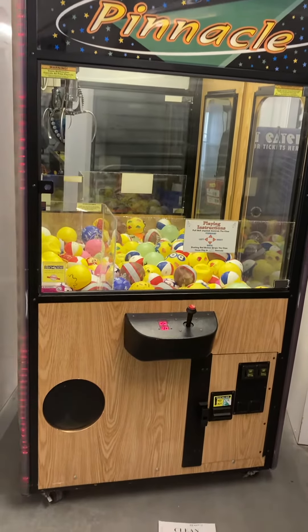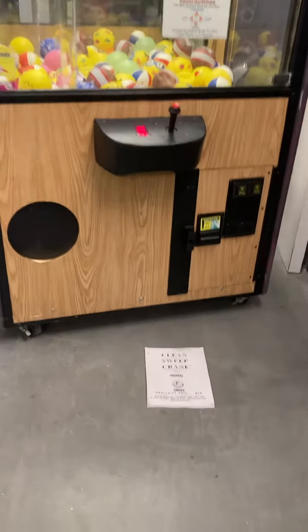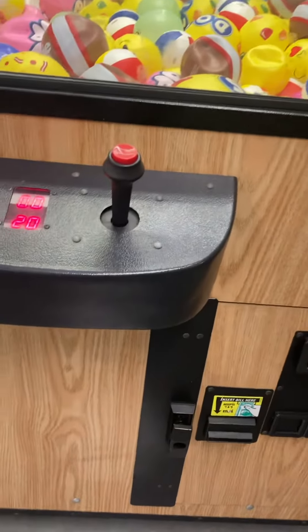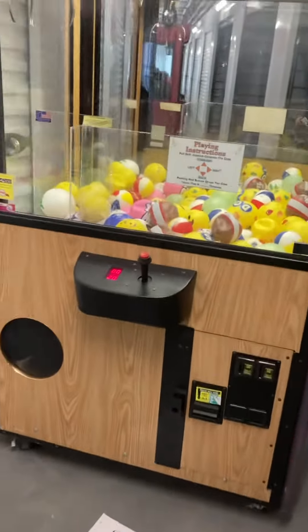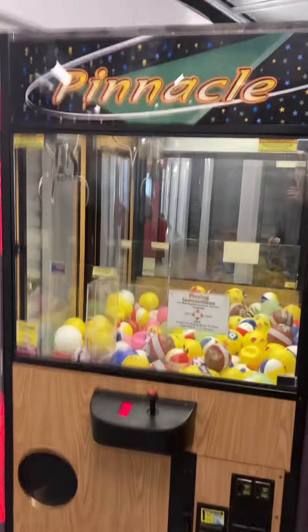The prizes will come with the machine as shown. It has nice flashing LED lights, will come with an owner's manual, has a Mars MEI dollar bill acceptor as well as two coin quarter acceptors. It does have sound, and claw strength and pricing adjustments. It also has a free play switch for home use.